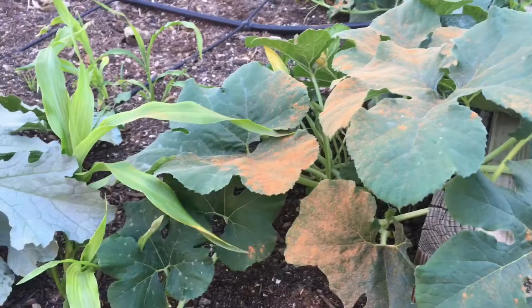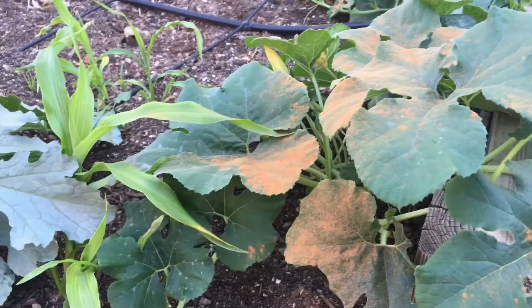I haven't noticed anything on the tomato plants yet, which is good, so I might give those a spray just as a preventative measure. And that's all we have going on right now as far as garden pests. If you like this video please give me a thumbs up, and until next time have a great day!